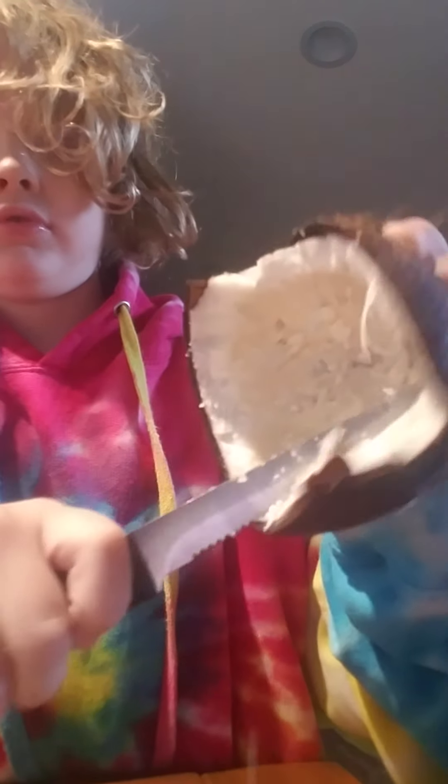He's got a knife right now, which — oh, that's one of the bad knives. You need to be careful with that. I don't like that one.